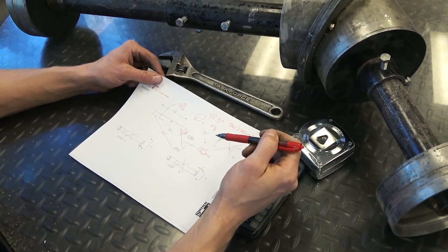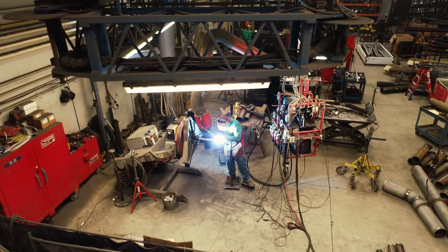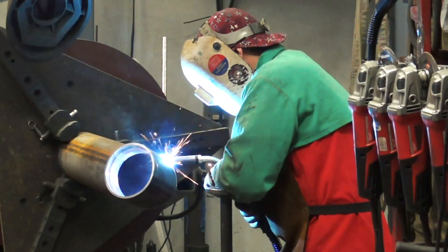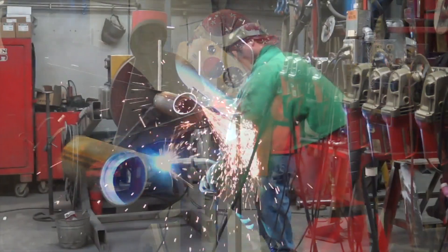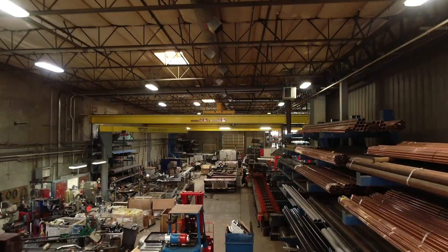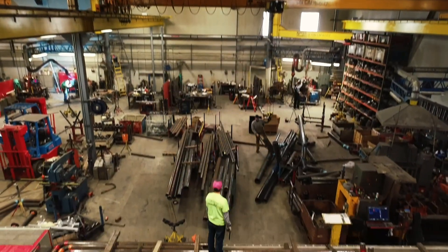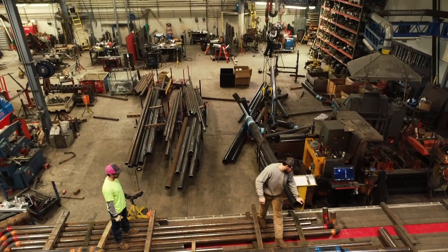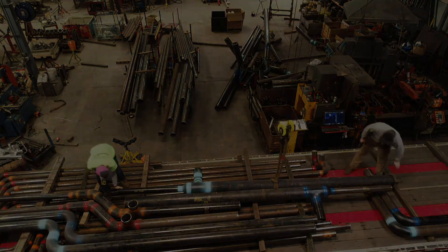Now that we have our cut length, all we have to do is cut the pipe, nick it, bevel it, put it together. From the time I got the drawing, we could build it in a day and get it on a truck to the galvanizer. We could get a one-day turnaround on a piece that would typically take three or four days. We could do this in a day, get it to the galvanizer, pick it up the next morning, and have it on site the next day.